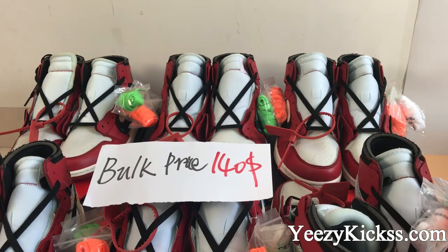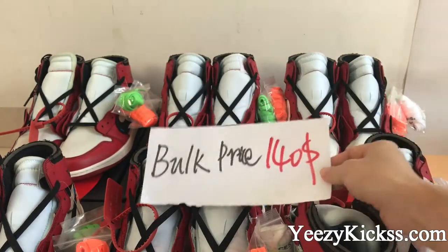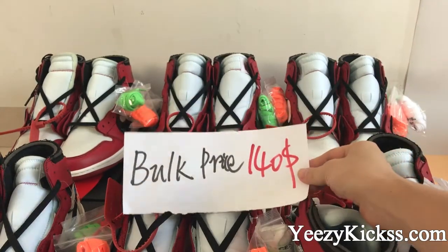Hello, what's up YouTube! This is Lisa from easykicks.com and today's review is to introduce our new arrival shoes — the Air Jordan 1 Retro Off-White. As you know, this pair of shoes will be released next week, last September 13th, so they are very hot and popular now. The back price is $140, and if you order more you can get more discount.